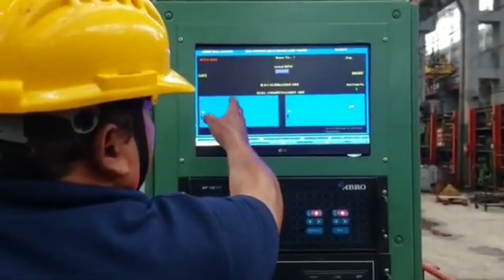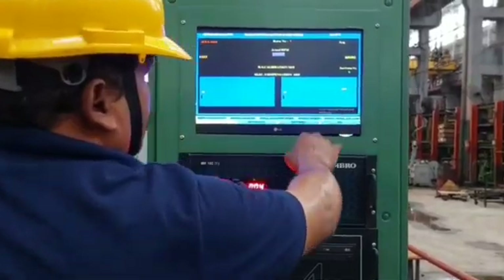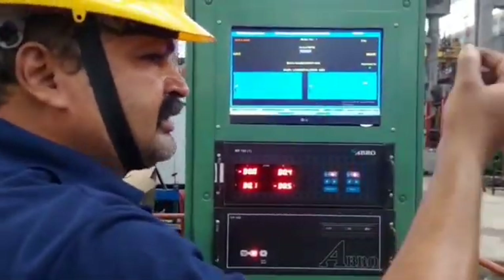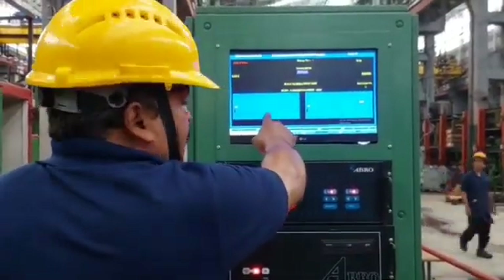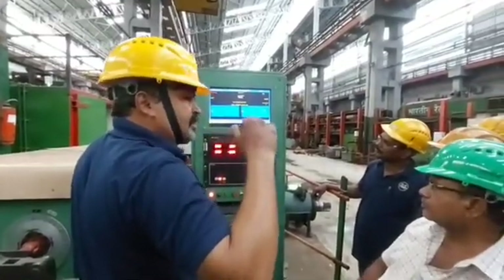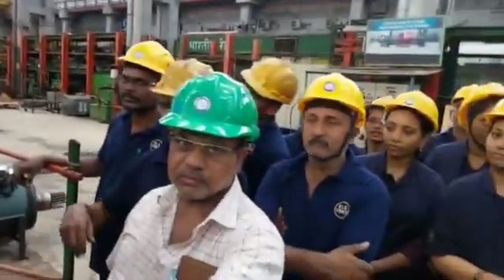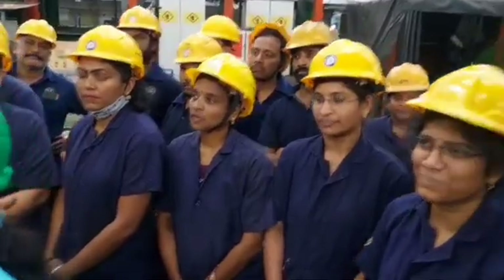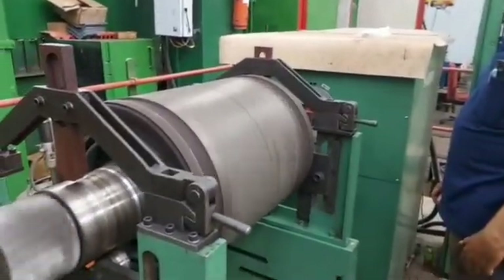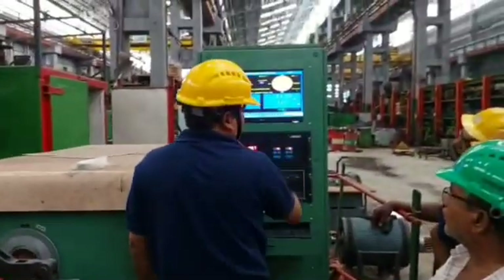Then enter the serial number of the rotor. It shows the parameters of the rotor. Then click on Skip to Balancing Run. Then press the start button for rotation of the rotor.